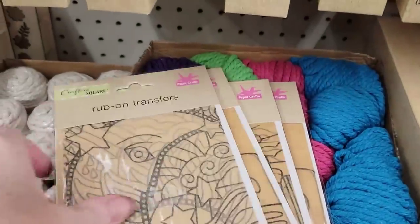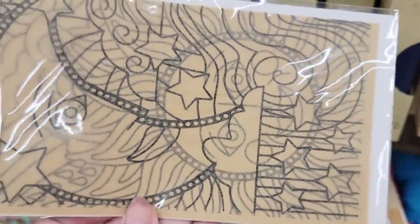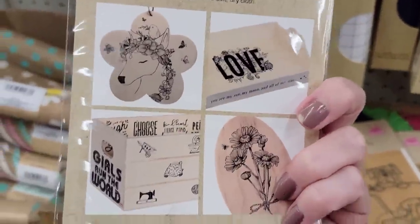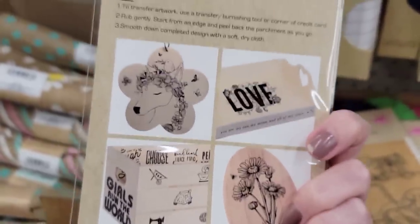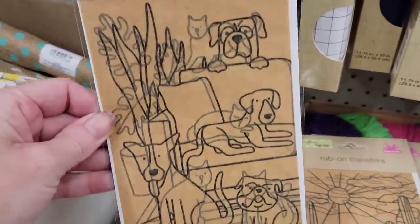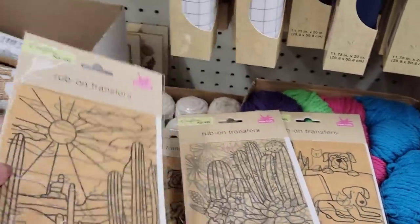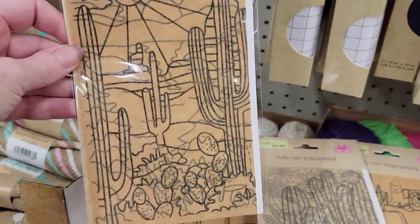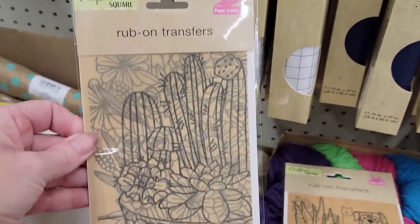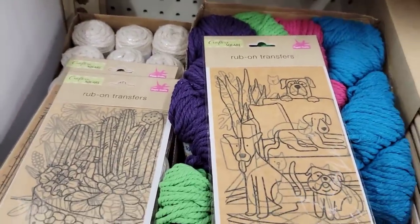I am so happy to find these — they have four new sets of my favorite rub-on transfers by Crafter's Square. This one has the moon, the sun, and stars. These are very delicate so be very careful when you use them. But look at these dogs! This one looks like the desert with cactus and sun, and then here you have a bunch of cactus and flowers. Those are my favorite rub-on transfers.